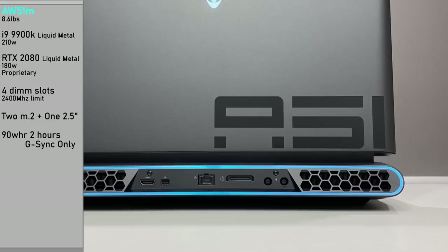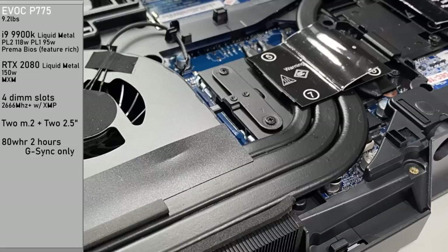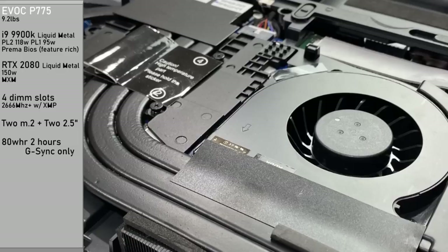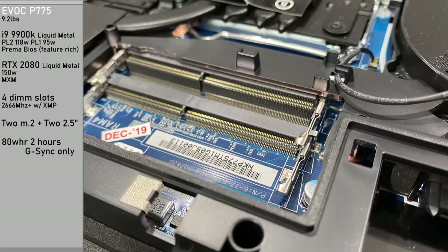The EVOC P775 weighs 9.2 pounds minus the power supply units. The i9 9900K has liquid metal. The second power limit from the factory is 118 watts, the first is 95 watts. These have the Prima BIOS, exclusive to HID Evolution — very feature-rich, allowing overclocks and XMP profiles. The RTX 2080 has liquid metal with a 150-watt BIOS flash, and these are MXM modules, therefore very replaceable down the road should you wish to upgrade.